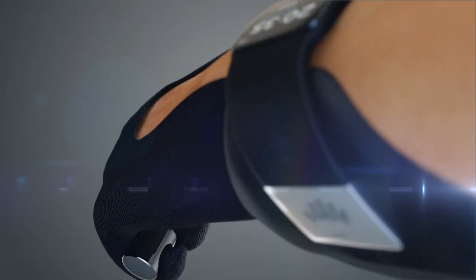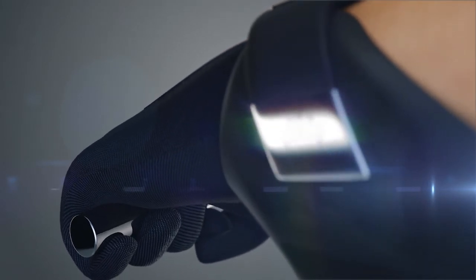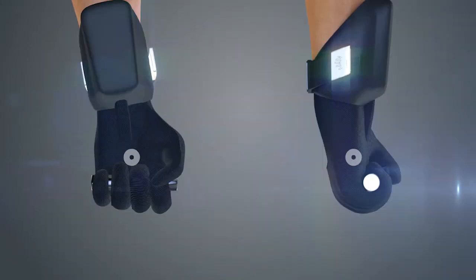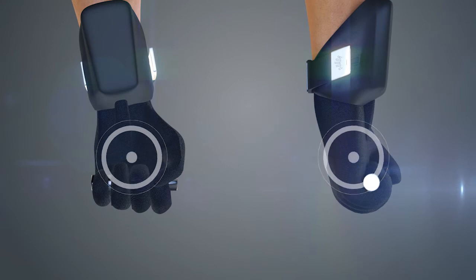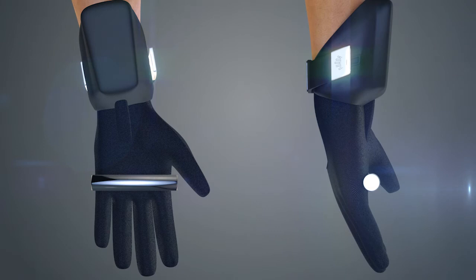The user can completely relax their hand and still maintain hold. In this situation, if nothing happened, the user would not be able to open the hand, even if he tried. However, when the user wants to open the hand, the glove's integrated sensors recognize the user's intent and allow the hand to open.